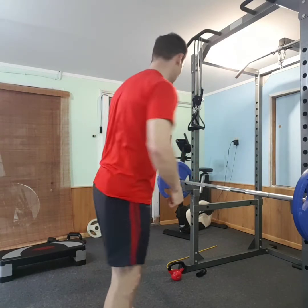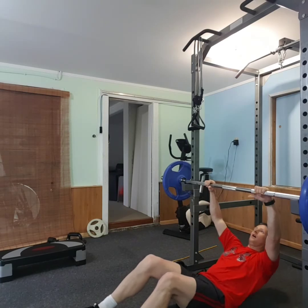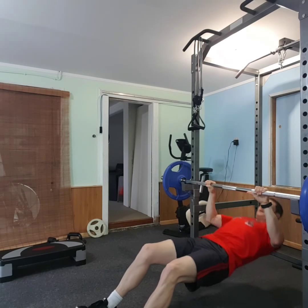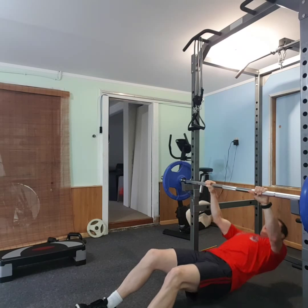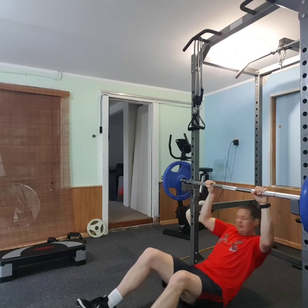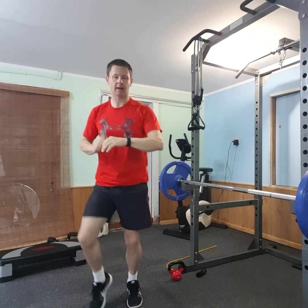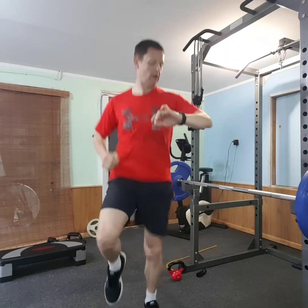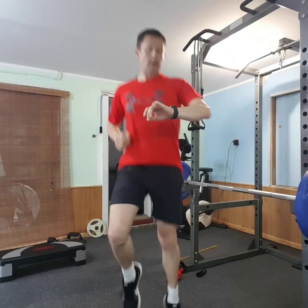Next one's going to be supine rows. Eight reps, then 40 seconds again. Ten seconds left. Alright, done.